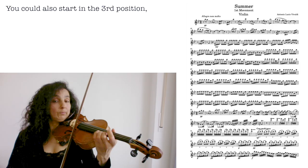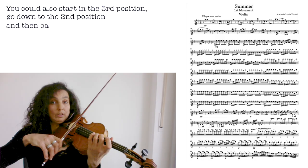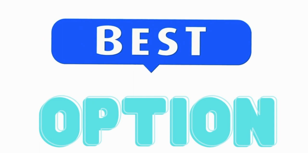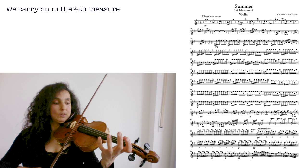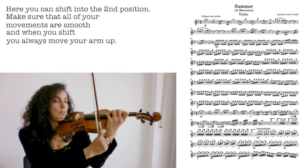You could also start in the third position, for example, then go back into the second position, then go into the third. There are lots of possibilities, so I encourage you to explore all of them and find the best possible fingering for you. We carry on in the fourth measure. Here you can shift into the second position. Make sure all your movements are really smooth, and when you shift, you always move your arm up.